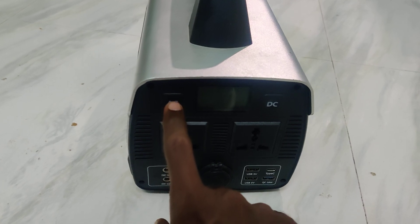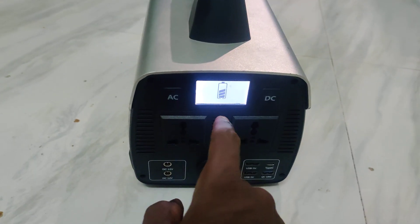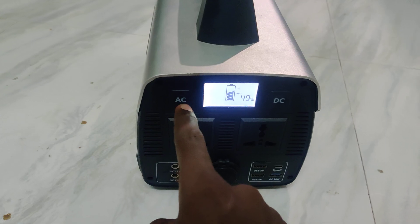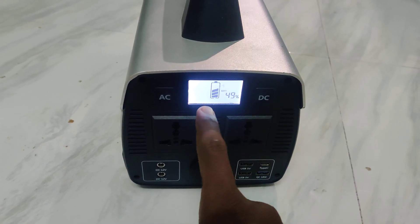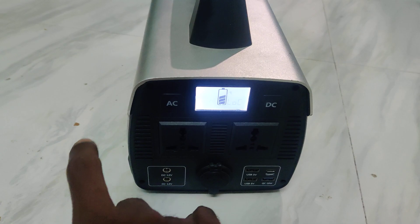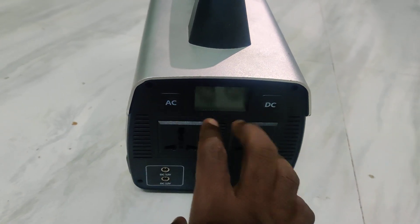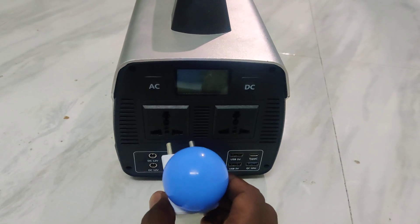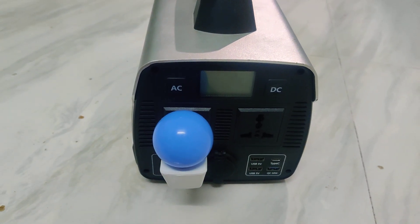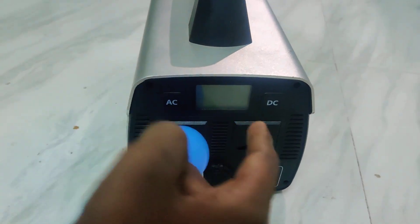If you press any button and try to turn it on, it will show 'LOC' — lock. First it will show the battery percentage, and then if you press the AC button it will show the locked position. So you cannot turn on AC or DC. I will show a live demo: I have put a lamp here, and when I turn on AC to light it, it is showing locked.